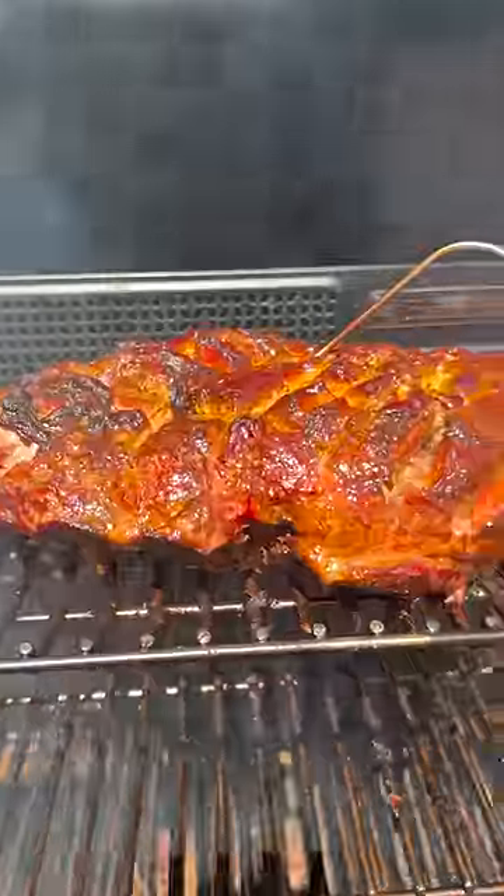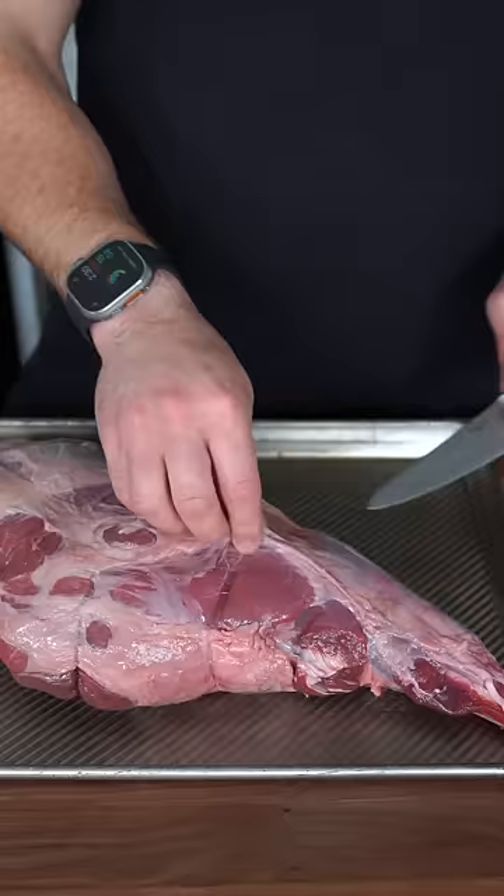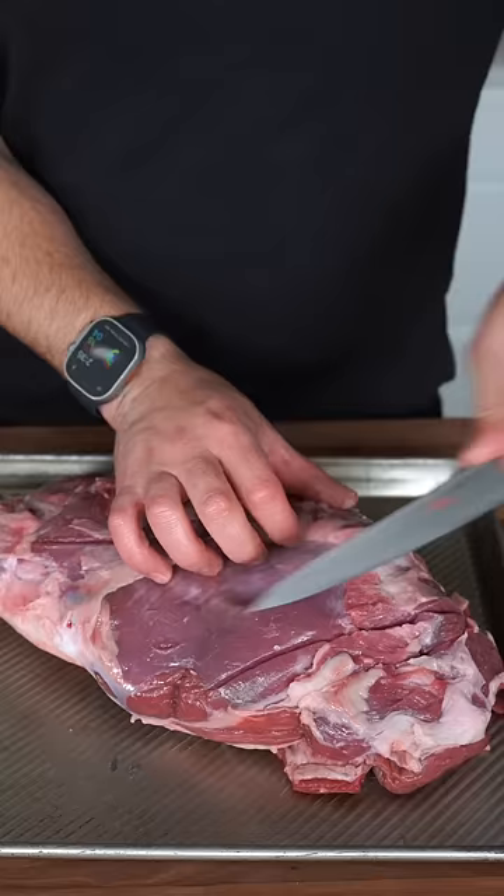Like a lamb. Oh my. It's time to feed the whole fam. I'm gonna start off by trimming some of that silver skin off, and then when it's nice and cleaned up, I'm gonna score the meat just like this. Make a couple hatches like you're playing tic-tac-toe.